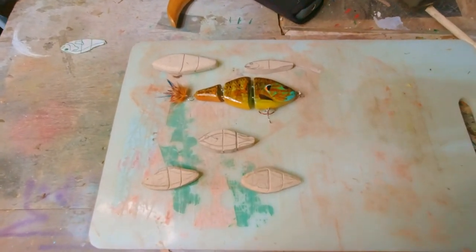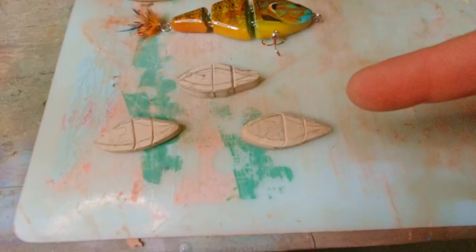This video is on making that trio of fish, just like that big one. Here's the color pattern.